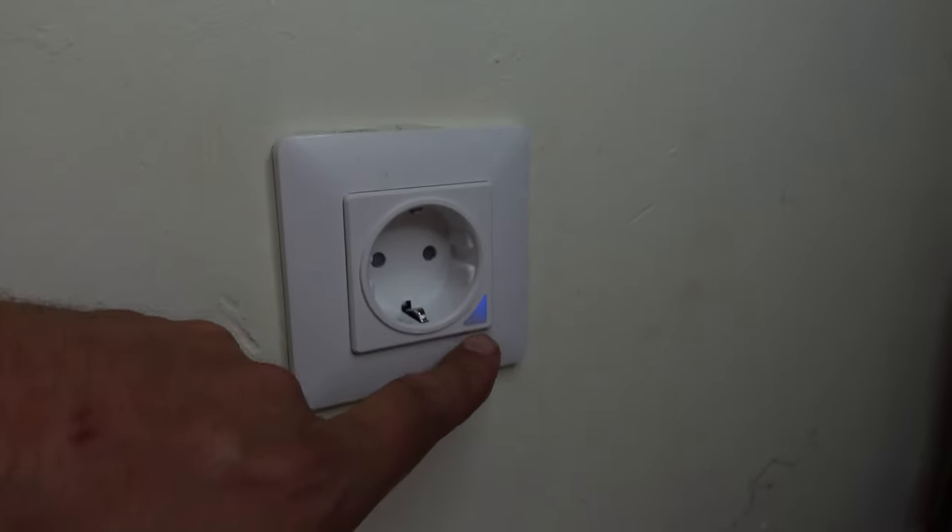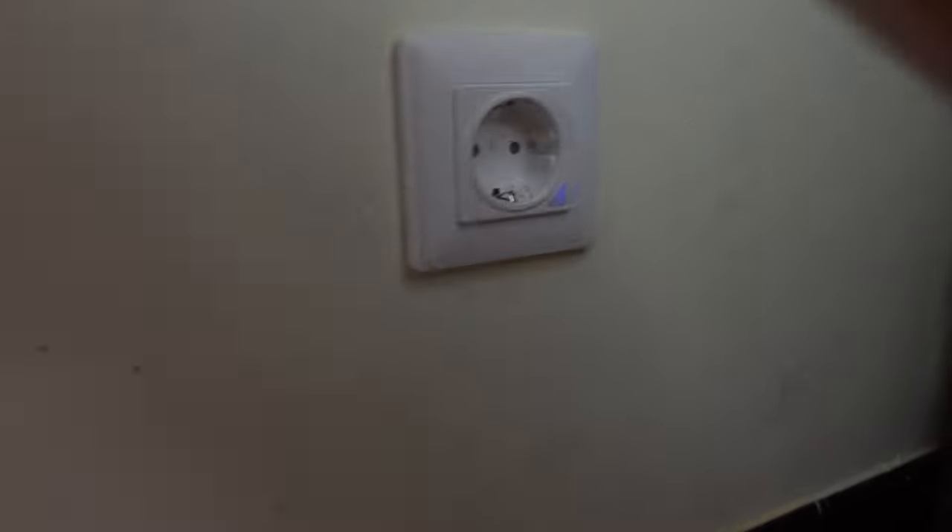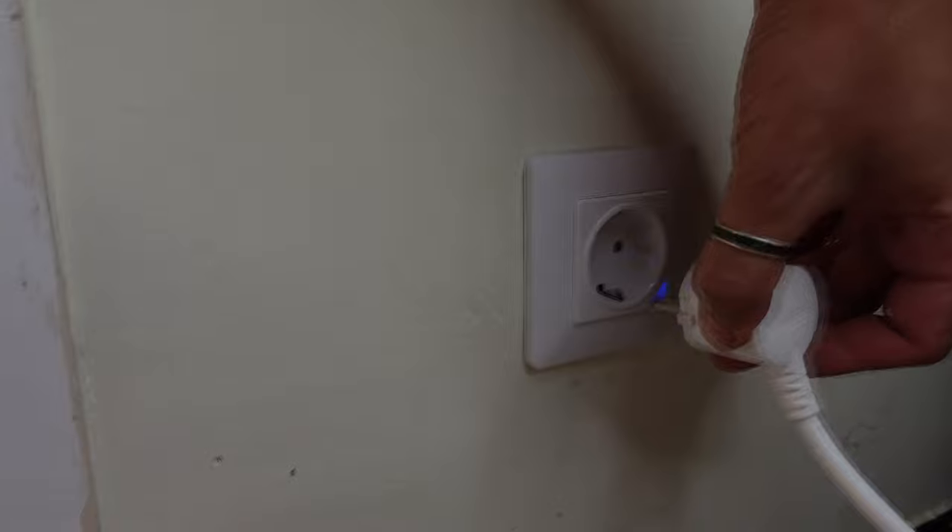Now it's powered — the indicator is blue. We can simply use it like this and we can hear the relay click.